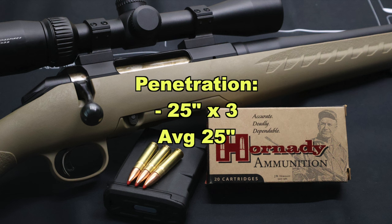On to penetration: we had incredibly consistent results — 25 inches across the board for all three bullets, so the average is 25 inches. That is really, really good — a lot better than I expected given that expansion and the relatively low velocity. It's right up there with the deepest penetrating 300 Blackout loads I've tested, and deeper than loads that got consistent expansion, which are few and far between.